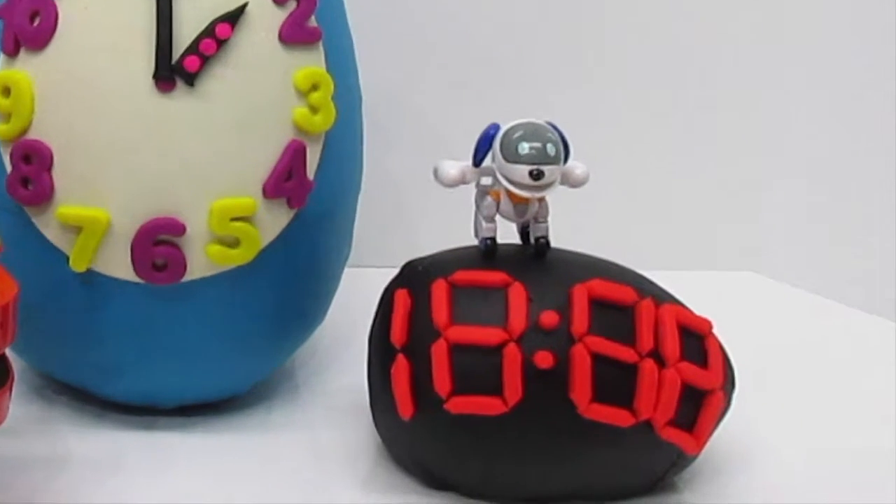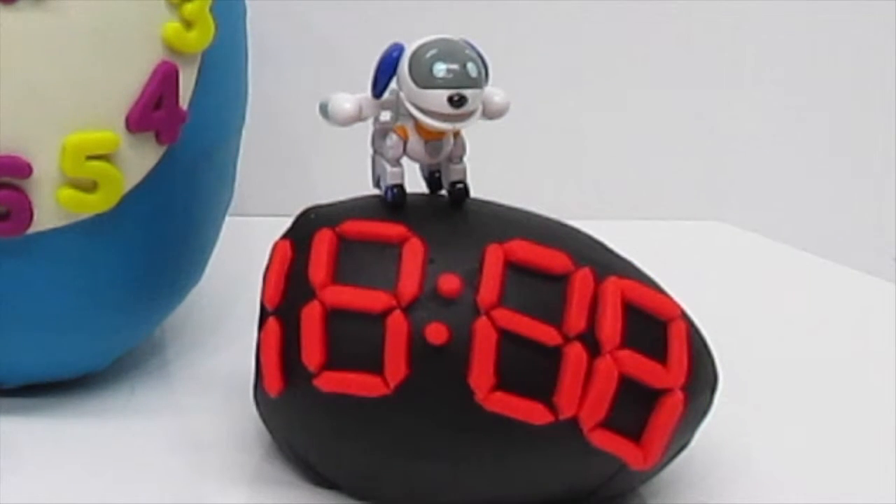This is a digital clock. It is run by digital chips and electricity. On the digital clock, it has a series of dashes which can be used in different combinations to make all of the numbers of the time.